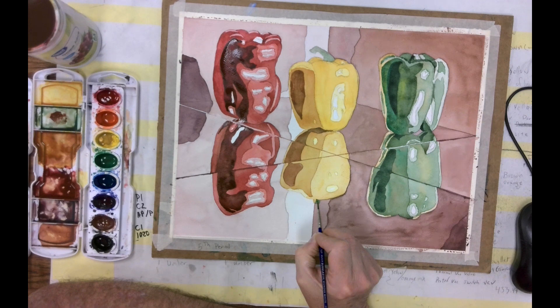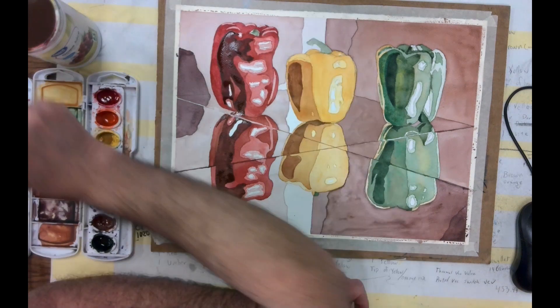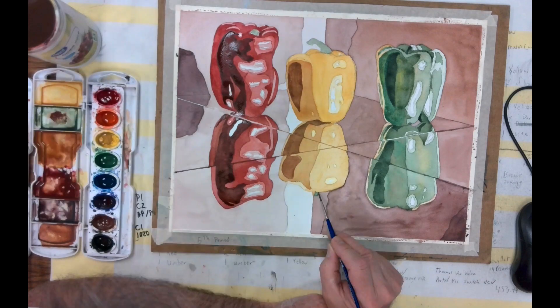And then I wanted to do that over here as well, on this stem. Putting a light green in all of my stem areas and pulling out just a little bit of the pigment out of that one — it's just kind of one color, one value on that one.